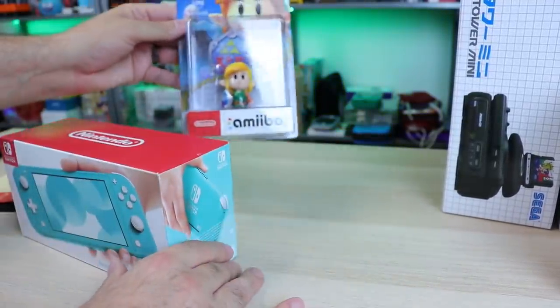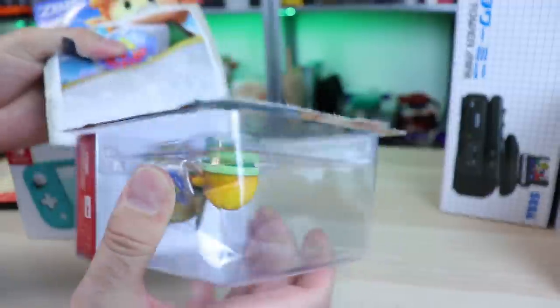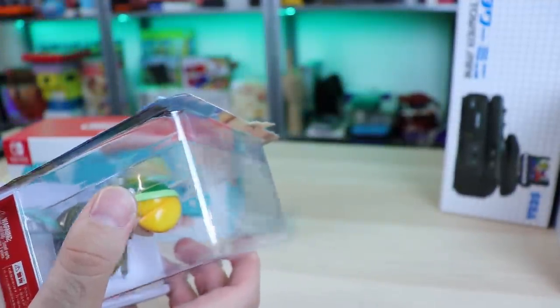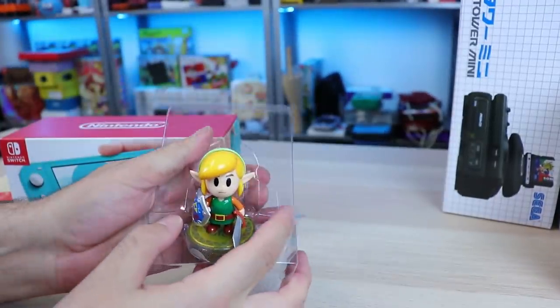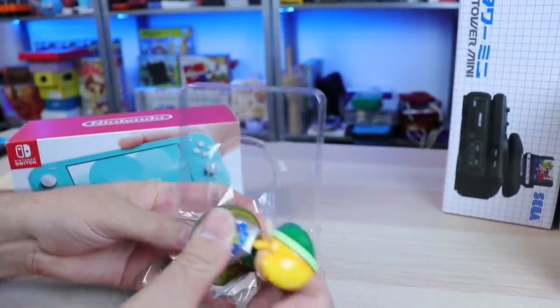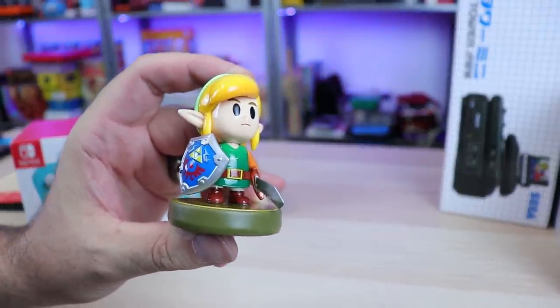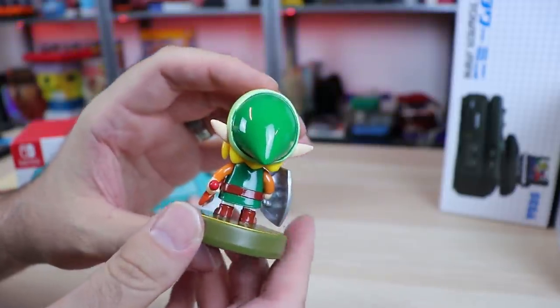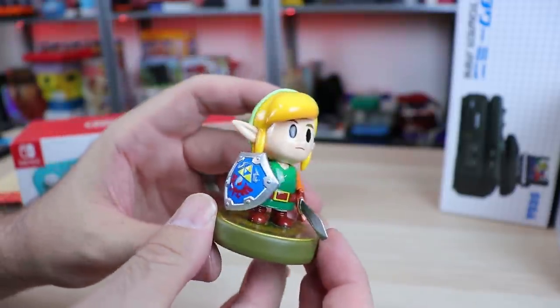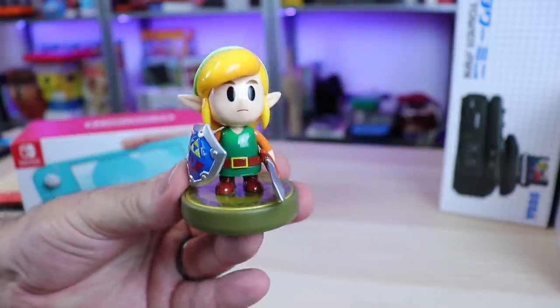We got the Link Amiibo here. I might as well just — I know some people will be like, oh no, he's opening an Amiibo. Man, I don't care. I open stuff. Let's get this little dude out of here. I thought this one looked so awesome. The detail — holy crap. Look at how shiny he is. He's a little shiny dude. I thought this one was really awesome. I dig it. Had to get him.